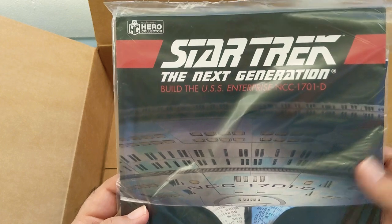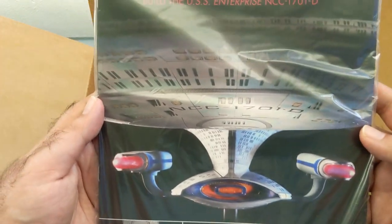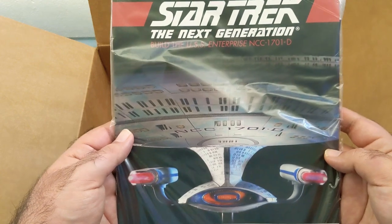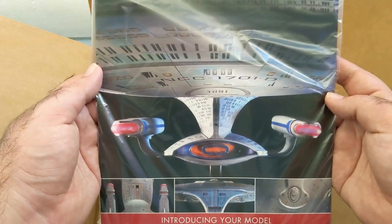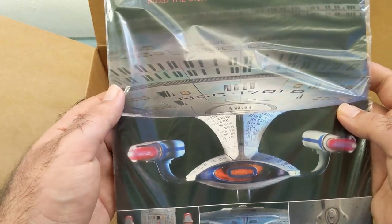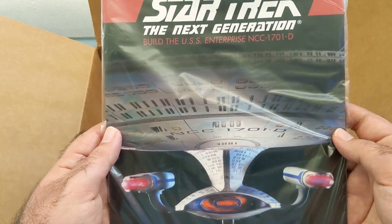This is kind of like the mini magazine and guide - it's basically an instruction booklet. What they also do is give you details about the Enterprise in general and about the TV series. So you get to learn things about the show and the ship, how it was built, and how the models in the show were built. I want to say there were actually three or four models of the Enterprise-D used in the show, and I believe this is based off of the fourth one.